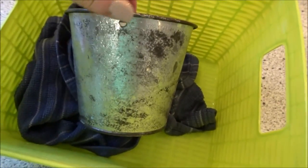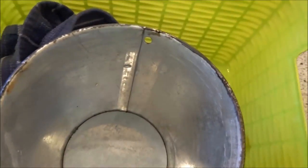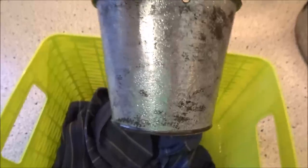So much better. This is definitely what I was going for, as opposed to that shiny metal. I'm going to wash it off — you can tell what it looked like before, and now this is what it looks like. I'm going to rinse it off and put my plants in there.